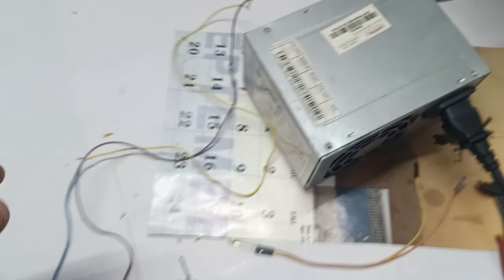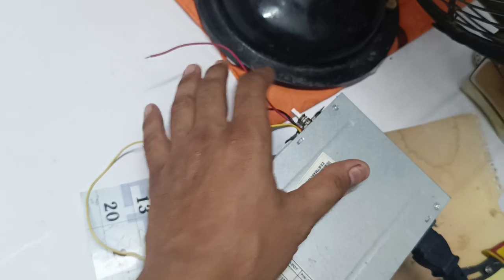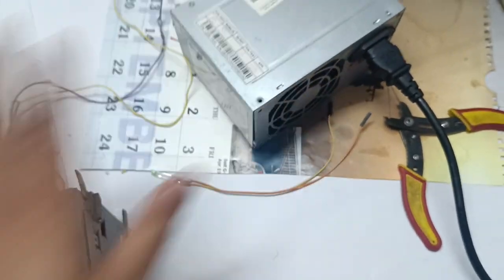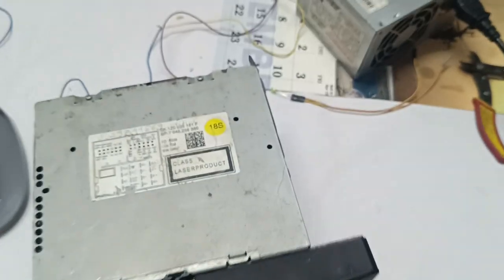Now we can switch it on. I think our power supply is on — this is a computer power supply and it needs 12 volts to switch on this system. The supply is on; you can see the fan is rotating.